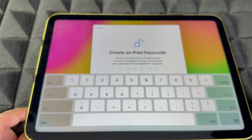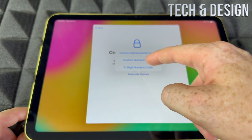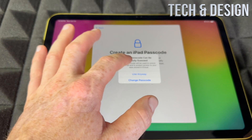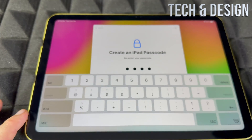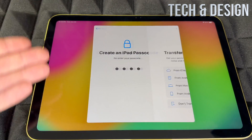Now we're going to create a passcode. There are different passcode options — you can go with four digits or make it more secure. I would suggest making it secure, but if you want it more accessible, go ahead.